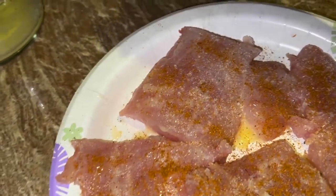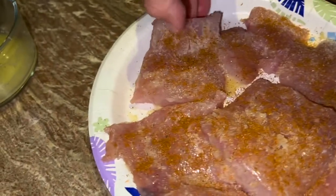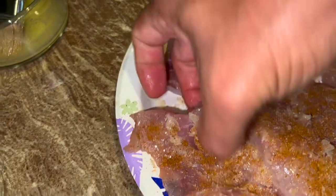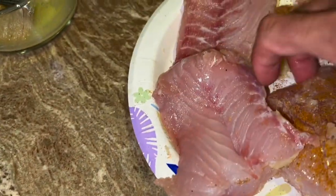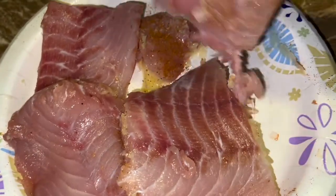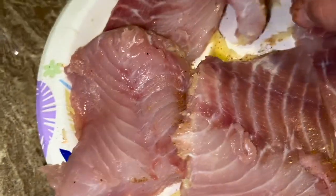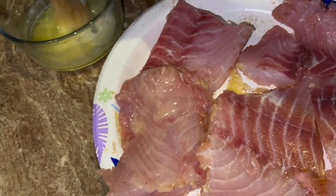We're going to have some fun with our triple tail, getting our blackening season going. We're going to make some triple tail sandwiches. I'm going to flip these guys over and do the same thing on this side — get the butter going with some onion powder, and paint that on.